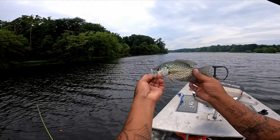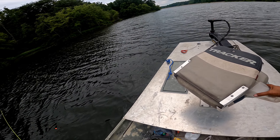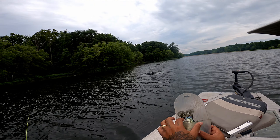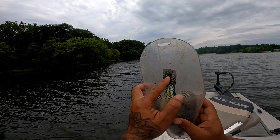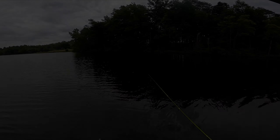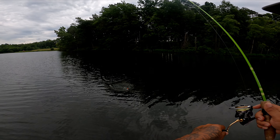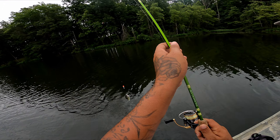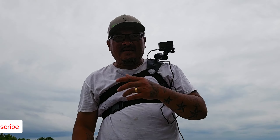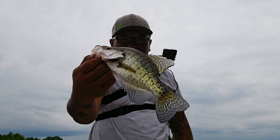Probably go to a different bobber because I can barely see this one. There we go. Oh — what happened? Dang it, it broke off. Well, that gives us a chance to swap out bobbers. All right, we're back rigged up. Let's go see who stole my lure.